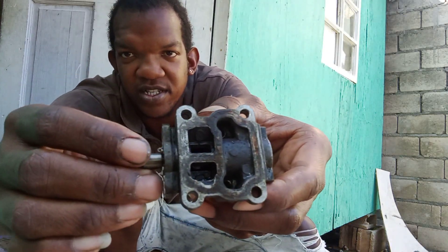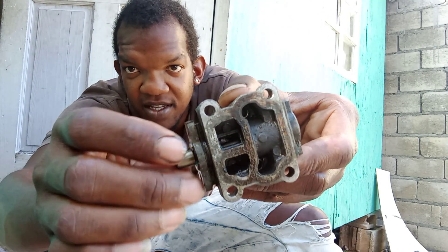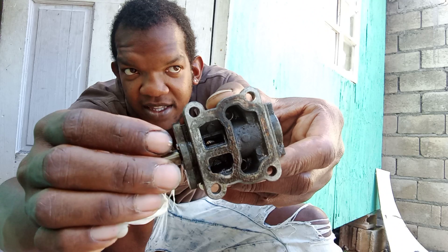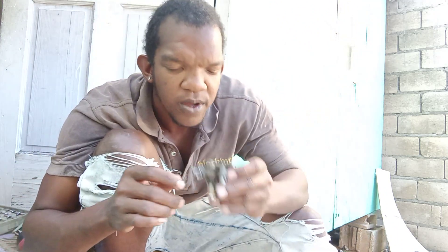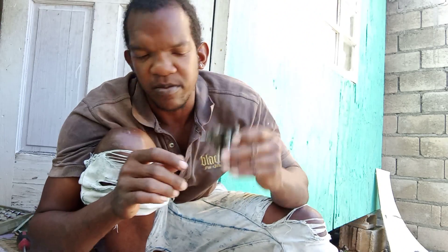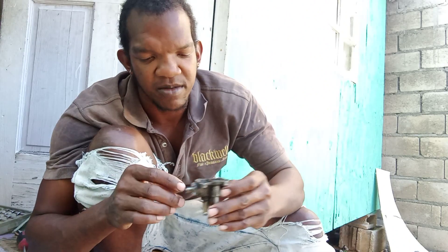Got it running. Look — this is the IAC valve on the car. I think it's the IAC valve. Right now we are getting it cleaned up, then putting it back on and seeing how the car is running.